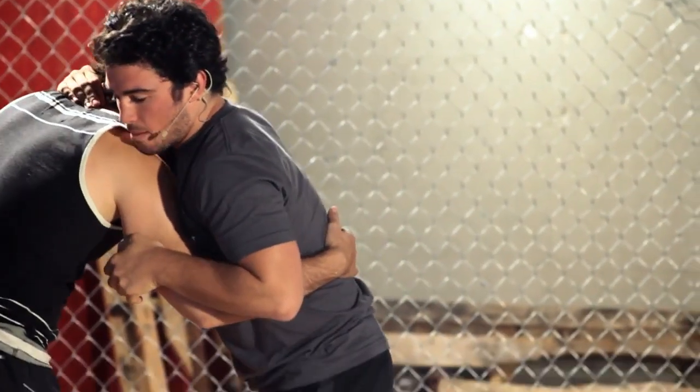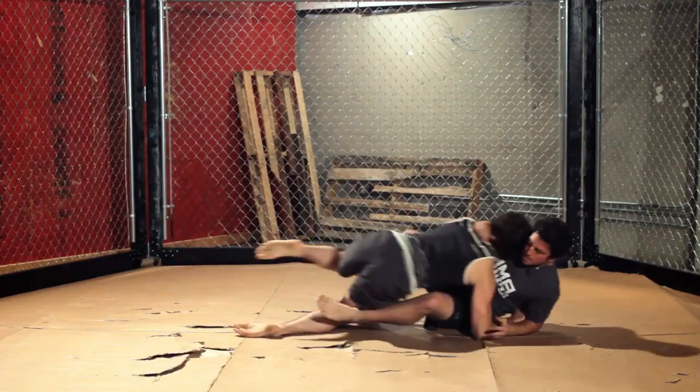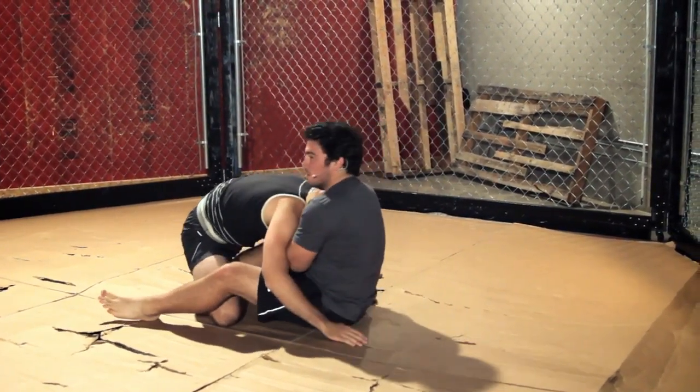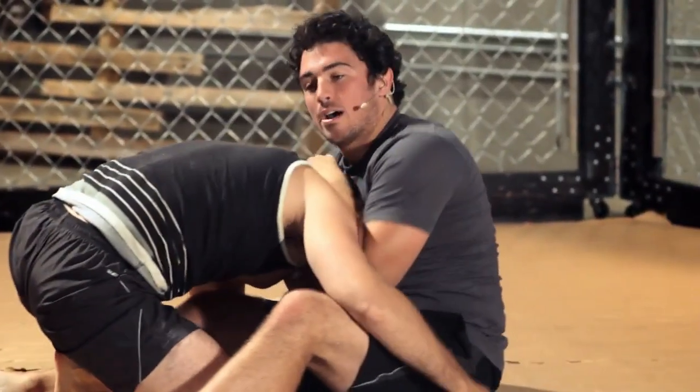Say he maybe gets a takedown on me — takes me down. I hit the mat, reach across, bump his head down, lock my grip. If that doesn't work, drop my elbow down and get my submission.